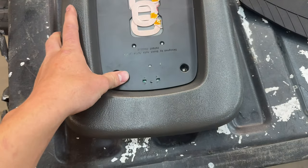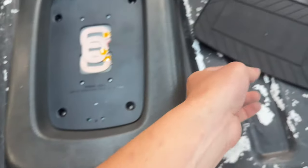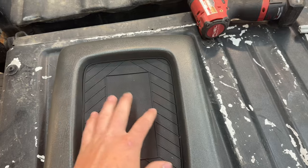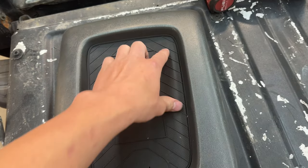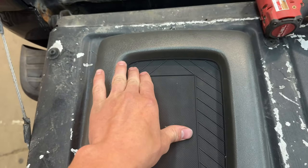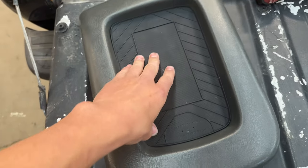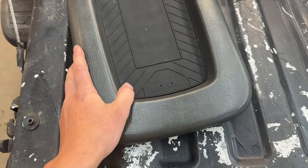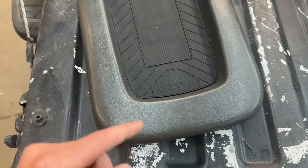Now that the pad is mounted, put the rubber piece back on — there are four little pegs in each corner that you got to line up, and then it's back on there. Now we can reinstall this piece and move on to the next step.